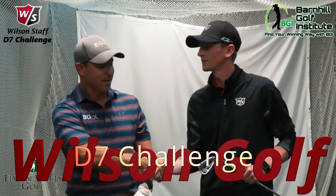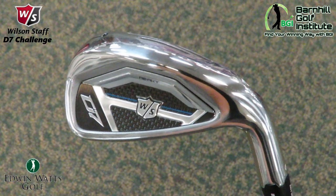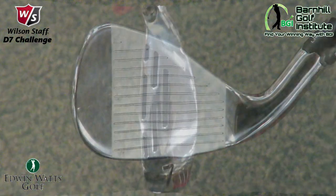I've got Mike here from Wilson. Thanks for having me. We've been looking forward to doing this. So can you tell me something about this D7 Club? Why did y'all start doing the D7 Challenge this year? Basically I'm going to have you hit your iron three times versus a D7 iron. The results we're seeing are off the charts — we're seeing longer, higher, basically.